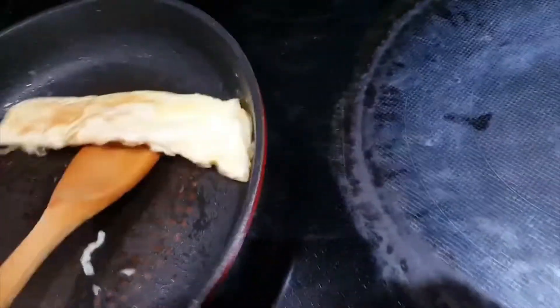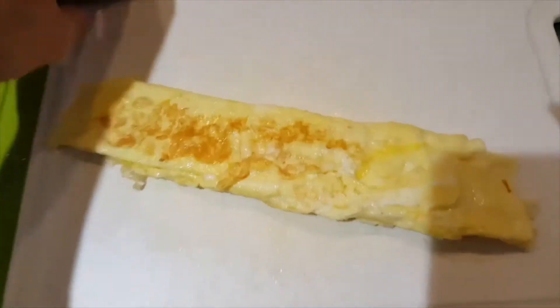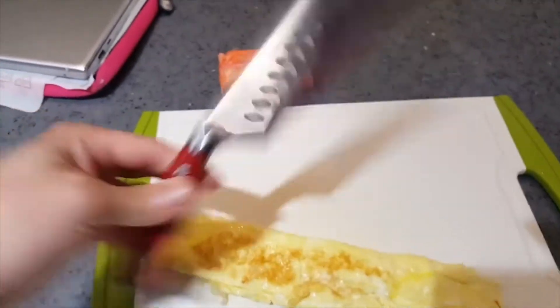Oh, it burned a little bit — it's okay, but you get the idea. Once that's done, take it, remove it, put it on the cutting board. First cooking knife I ever had, but just cut off the ends and trim it up.